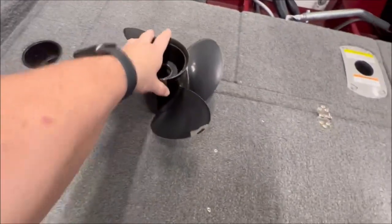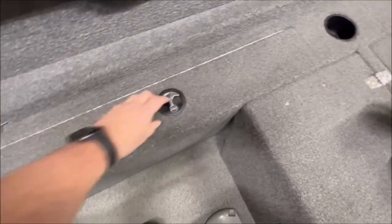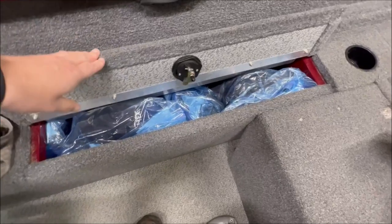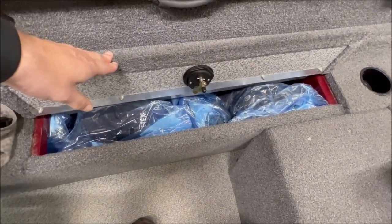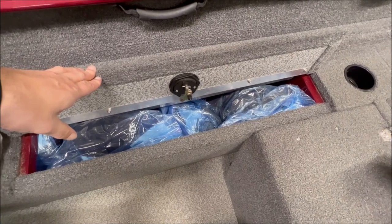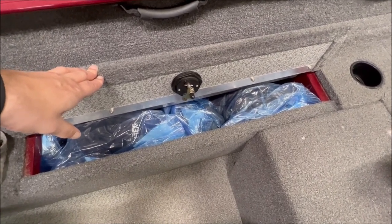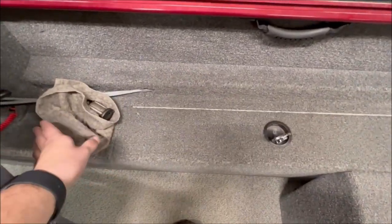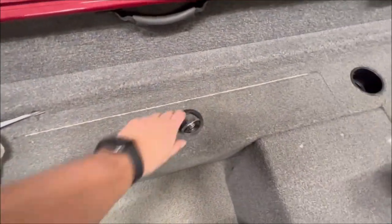Here's the prop I mentioned earlier. This storage I think is too small - that's one thing I don't like about the boat. I've got things shoved in there including large Ziploc bags with rain gear, extra jackets, and hats. They certainly could have made that one a little bigger.